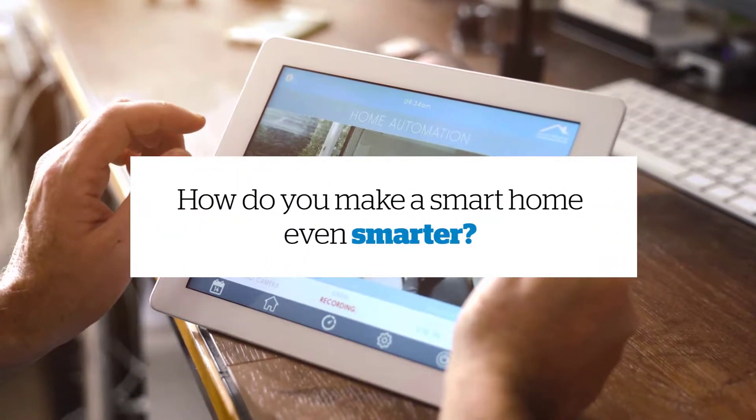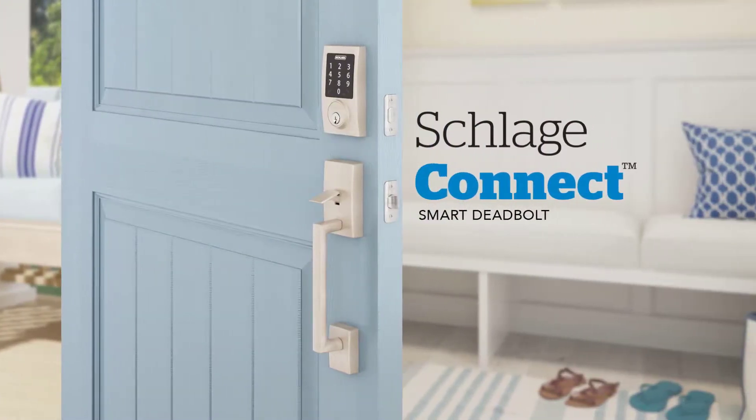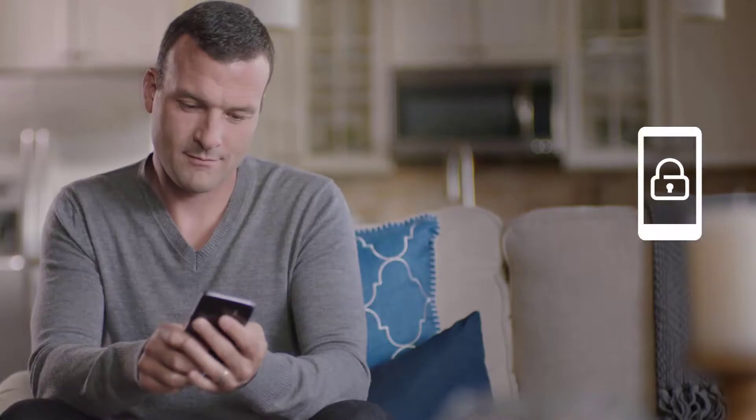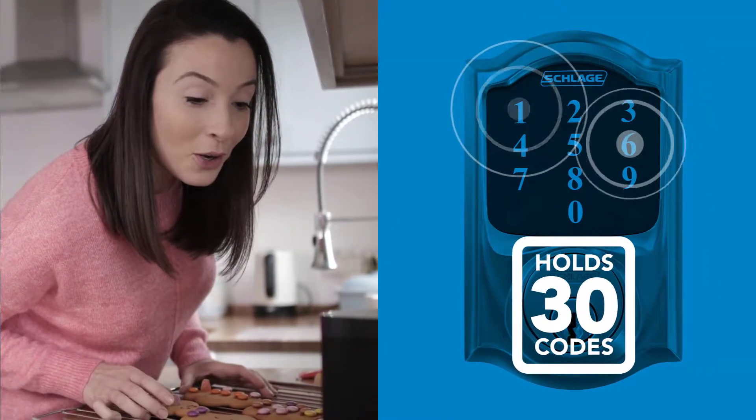How do you make a smart home even smarter? By adding the security and convenience of a Schlage Connect Smart Deadbolt. Featuring the flexibility of smartphone control, voice control, and up to 30 access codes.